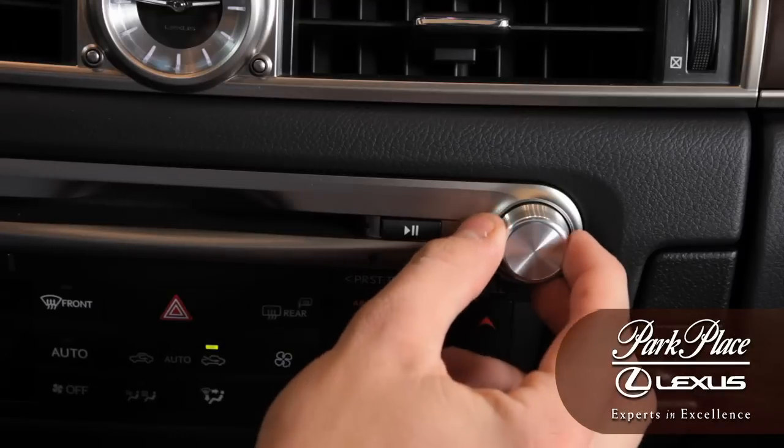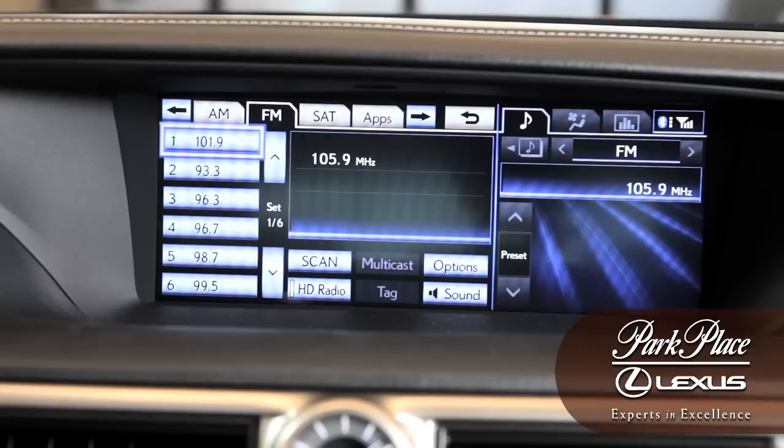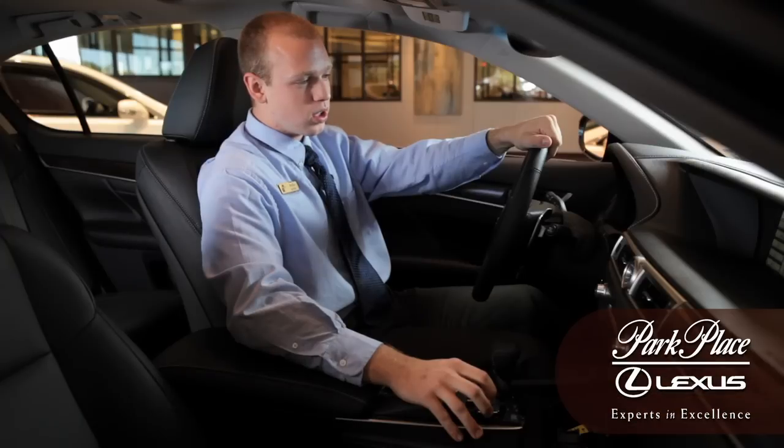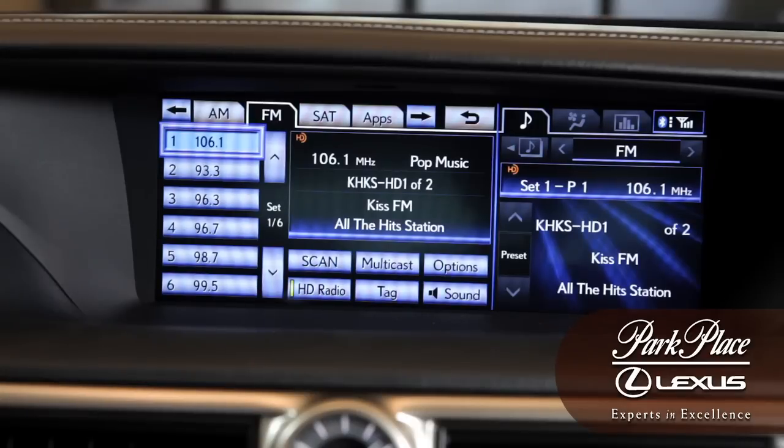Go ahead and take your dial, turn to the radio station you'd want, and now take the mouse and go over the desired preset you want to set. Hold down the button and after a few seconds you'll hear a confirmation beep — that means it set it for you.